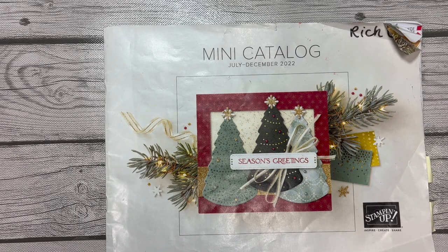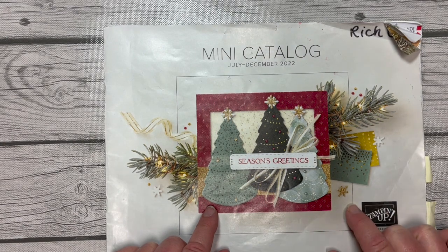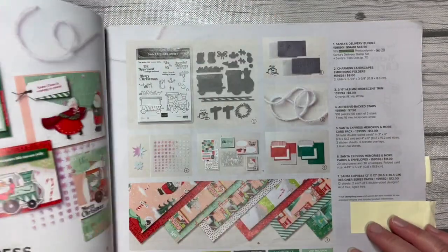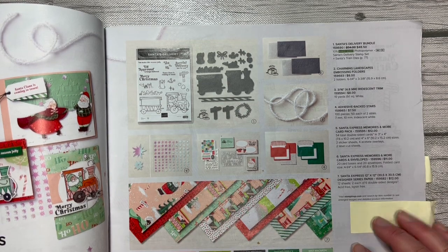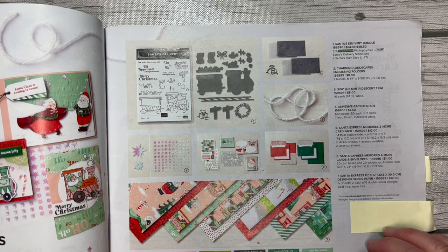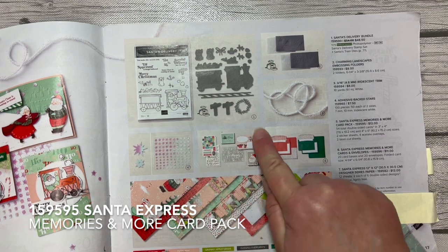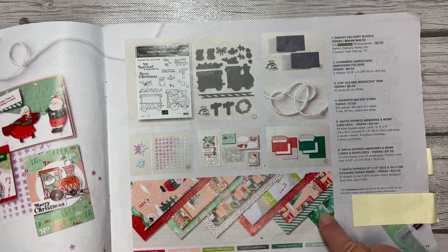Hello everybody, it's Amy Rich with project number six of the 12 Projects of Christmas 2022. We are using products again from the July to December 2022 mini catalog. This time we're going to use a product I'm super familiar with because I've been working with it a lot since July — it is the Santa Express Suite. What we're going to do today for project number six is use the memories and more card pack.